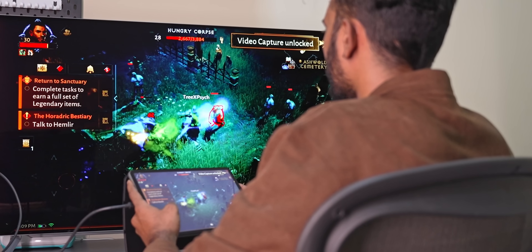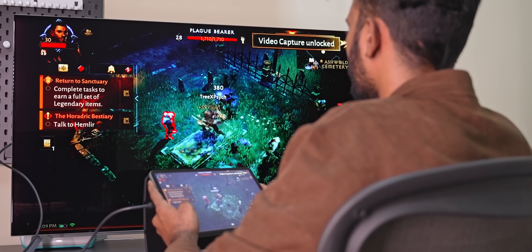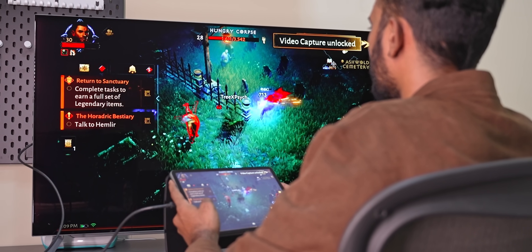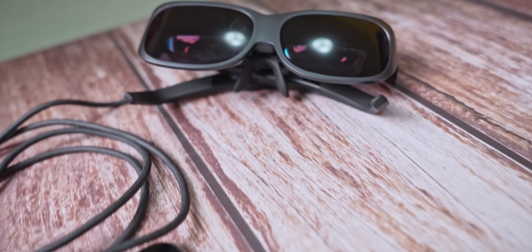There is no headphone jack or microSD support here, and there is no 5G model either — the Pad 6 series is WiFi-only, which personally I don't have an issue with. Just like with the Xiaomi 13 Ultra, Xiaomi switched the Type-C port here to USB 3.2 Gen 1, so you can do video out, mirror content onto a larger monitor, or use display glasses. I absolutely love this change.